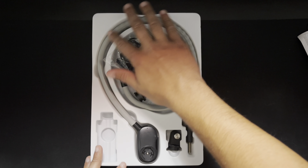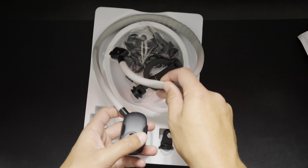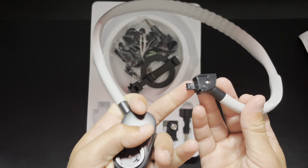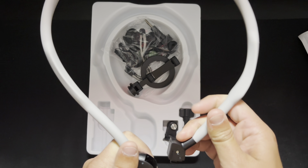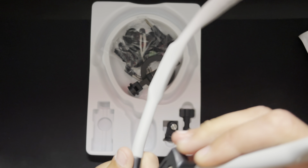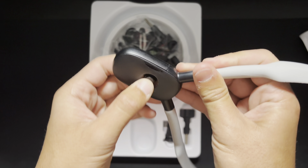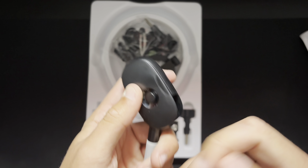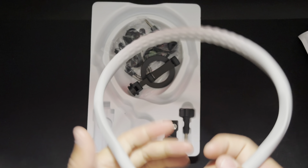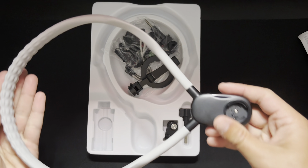So right off the bat we have this nice long piece — this is the part that goes around your neck. It does lock in and out; there's a locking mechanism that makes it easier to take off. This button unlocks it. I wish it were a perfect circle, but you won't notice it once it's on your neck.